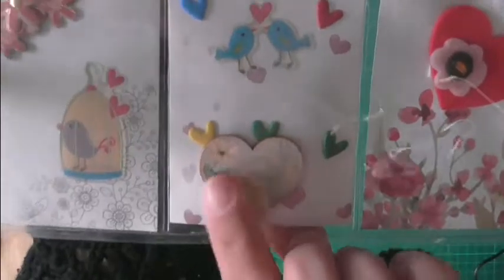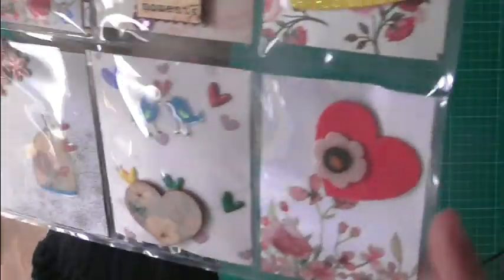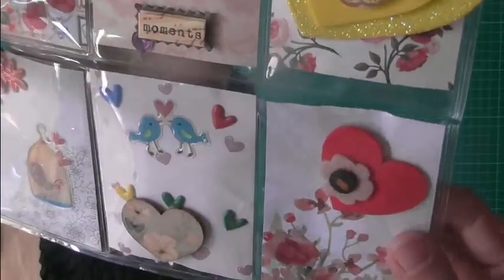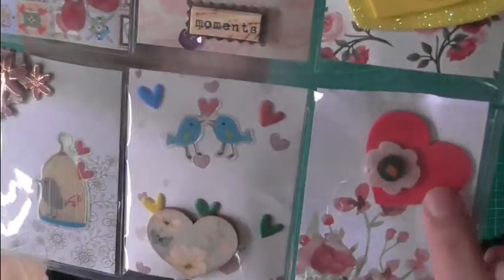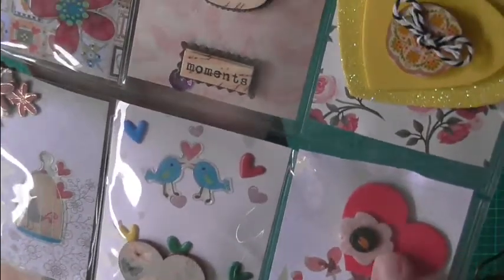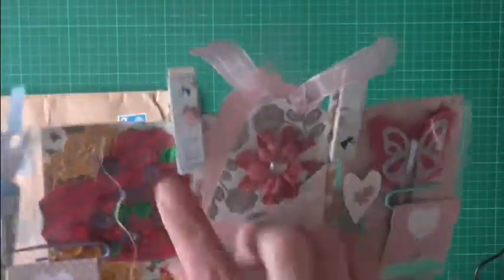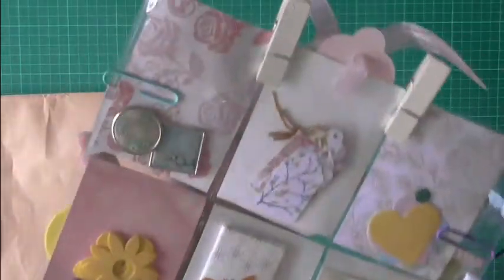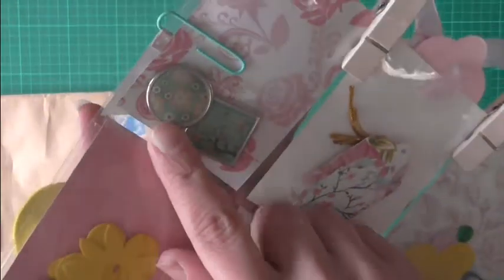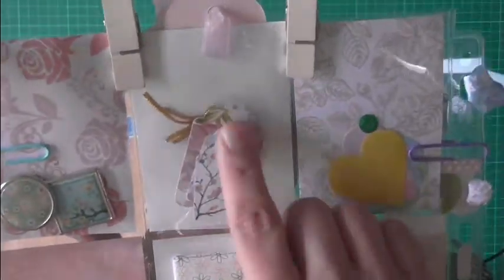This is a wooden heart that she's put on the outside of the pocket — it's really nice. And a small foam heart with a wee felt flower in it, and that's really nice. I especially like these pegs. On the back she's giving me some wee metal embellishments and some tiny tags — they're absolutely adorable.